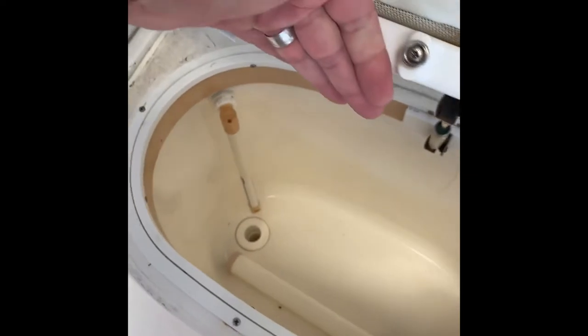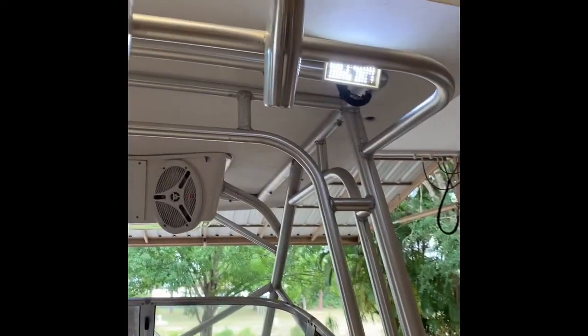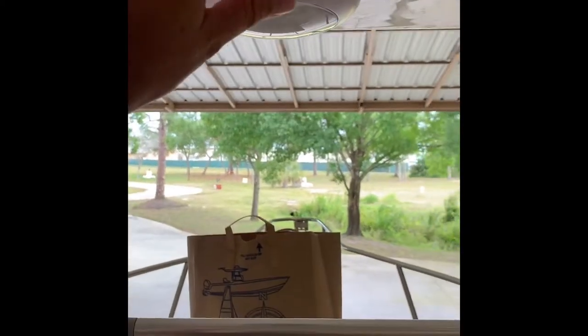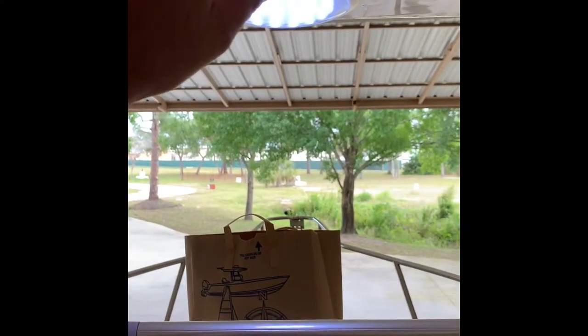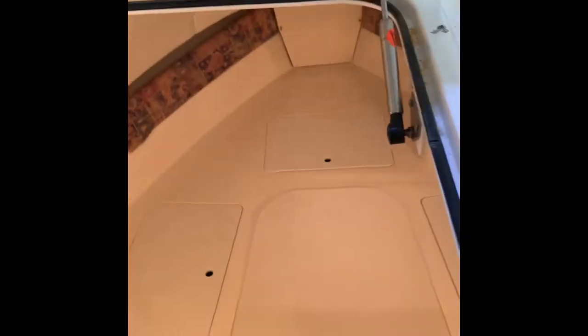Here is the live well — it's a recirculating deep live well, 35 gallons. There are red LED lights here for the cockpit, LED lights up top, and a touch-operated LED light with three different modes above the cockpit.